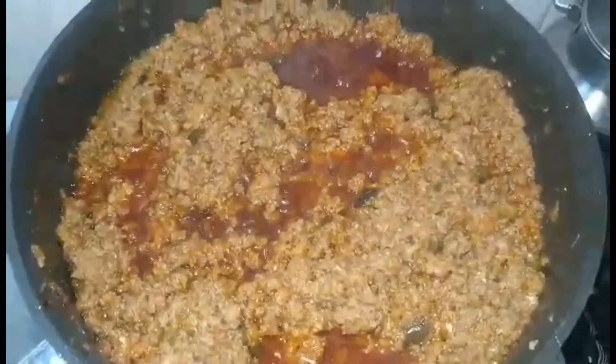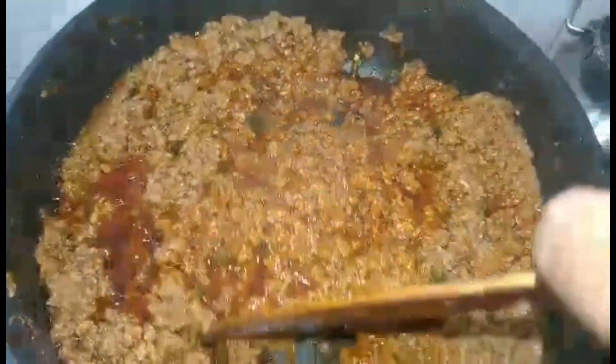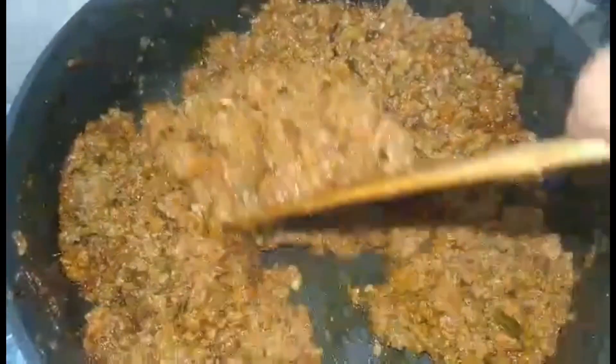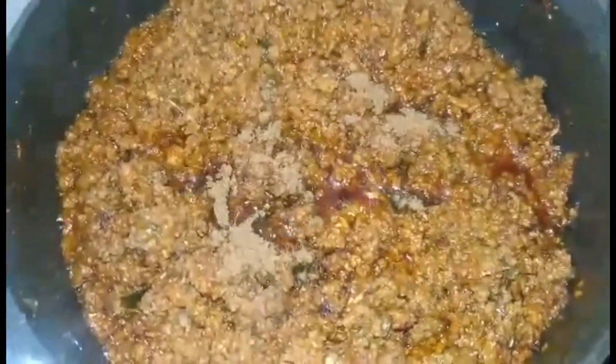This is what it will look like in around 15 minutes. Mix it well once you open it, and add around a quarter to half teaspoon of garam masala powder. I have used Andrea's special garam masala powder — you can find the recipe on my YouTube channel. If you don't have that, use whichever garam masala powder you have at home. Mix it all well and then switch off the flame after two or three minutes of adding the garam masala powder.